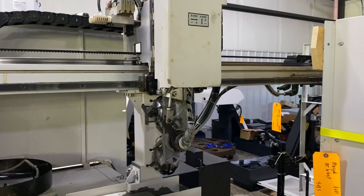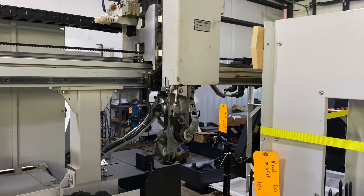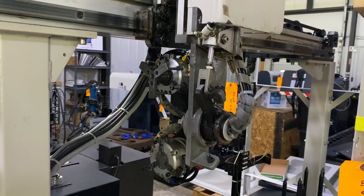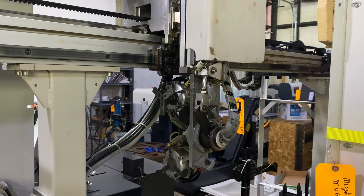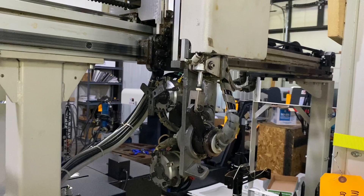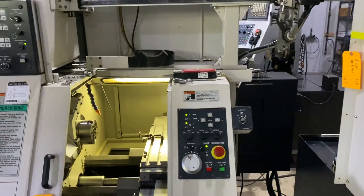Gantry. Grippers. There it is. There's the table.